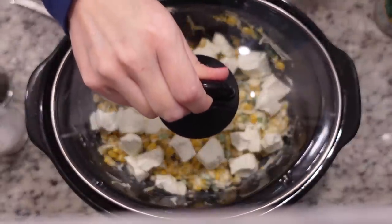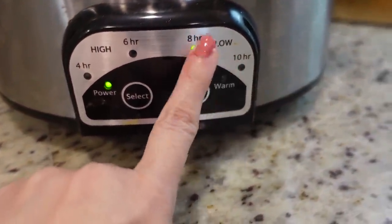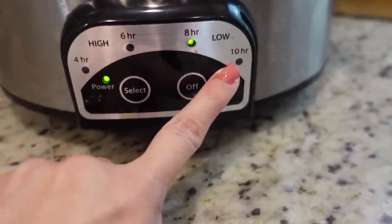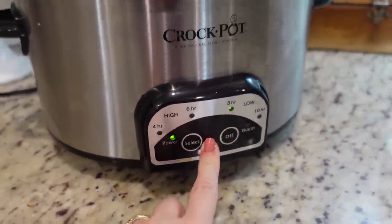We're going to mix this really well, top it with the cubed cream cheese spread all over the top, then cover and cook on low for about two hours. It's 3:51 now, so around six o'clock this will be ready. We've got our first one in the crock pot.